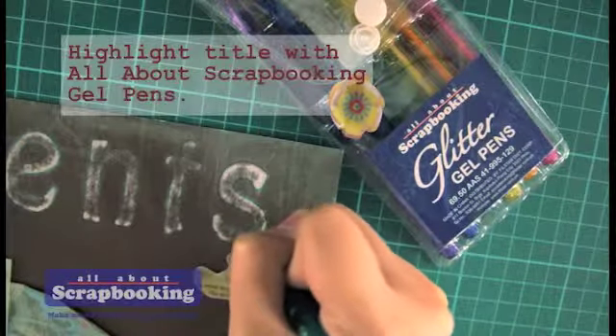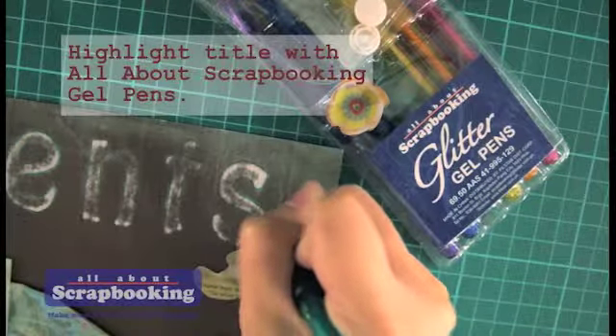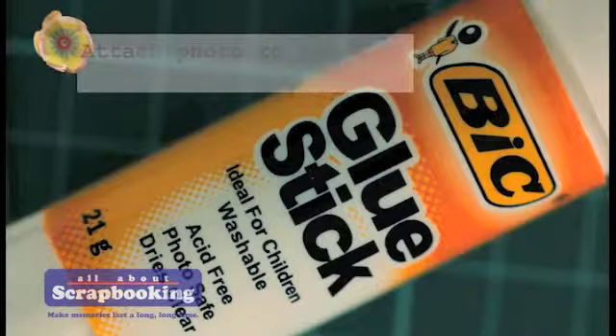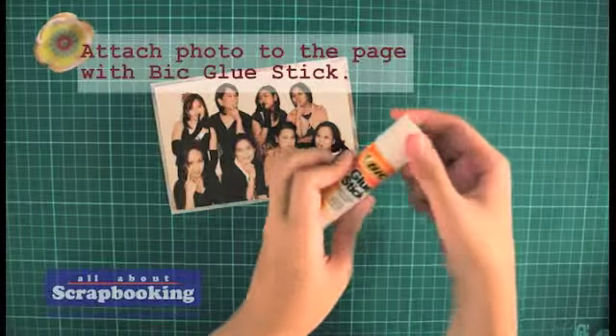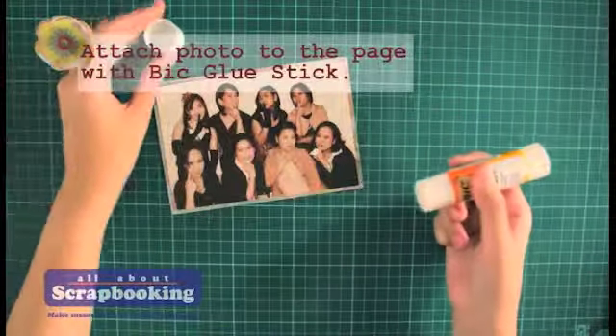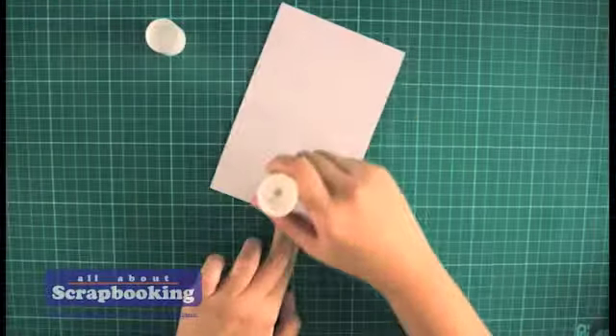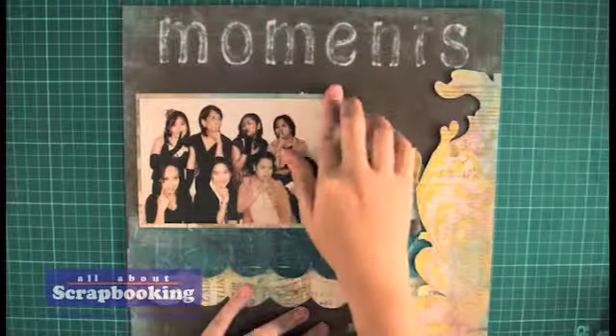Make it stand out even more — use gel pens to outline the letters. Attach the photo to the page using a glue stick, which is a recommended adhesive because of its low acid content, making it friendly on your photos and other memorabilia.